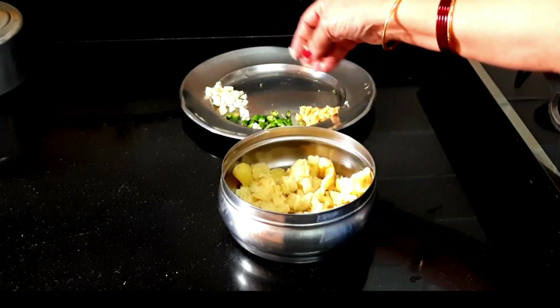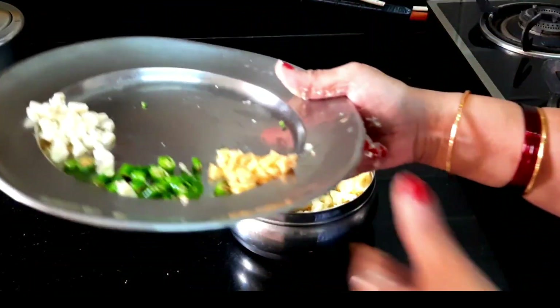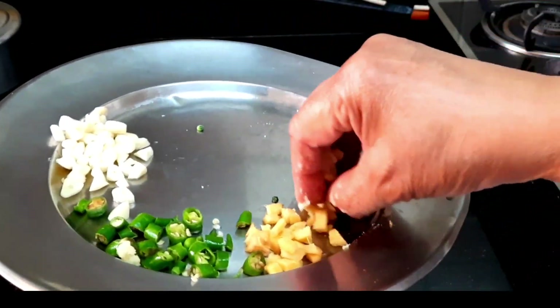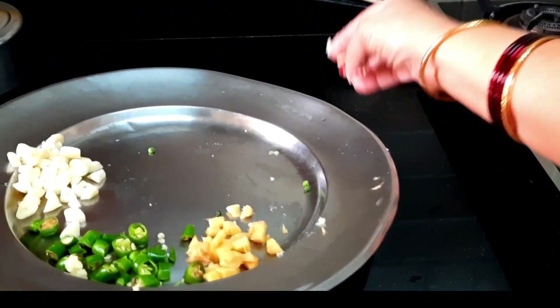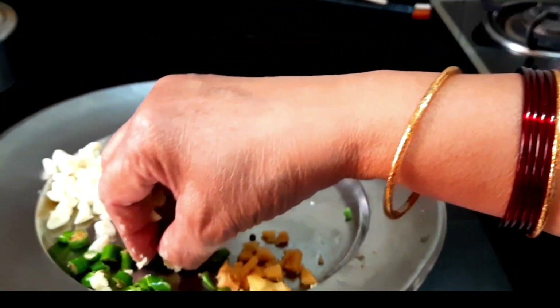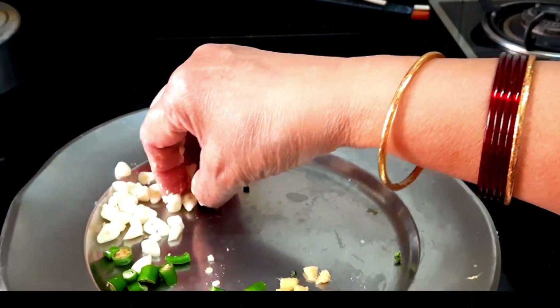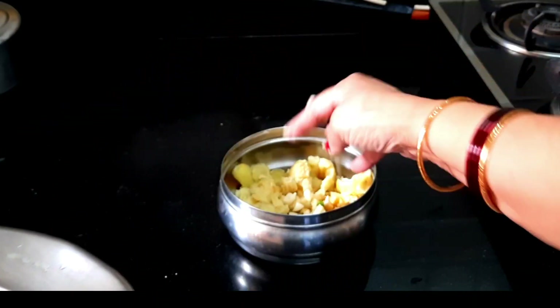It will not be warm. Now I will add this to this. I will add this to this. I will add three things.